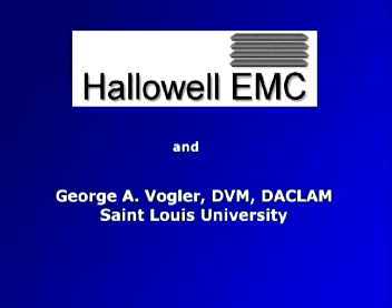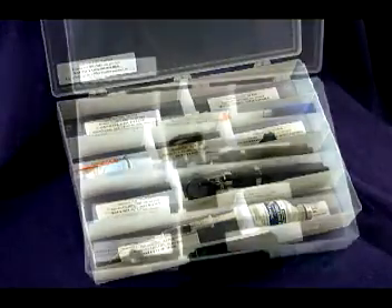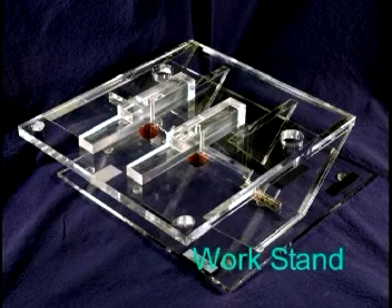Hallowell EMC, with our cooperation, has assembled intubation kits for rats and mice, each containing the various items needed to make intubation a much more manageable task. In addition to the kits, a work stand allows the mouse to be held securely in a comfortable position as the intubation is performed.